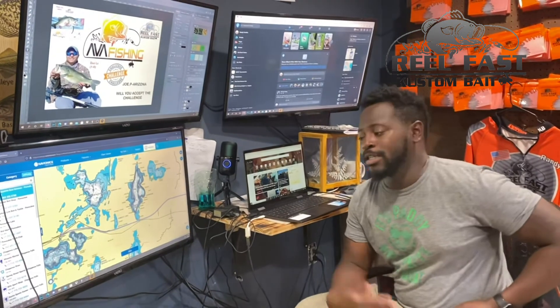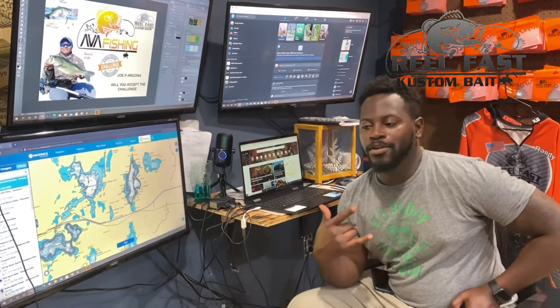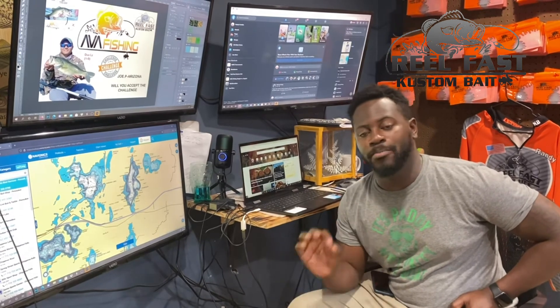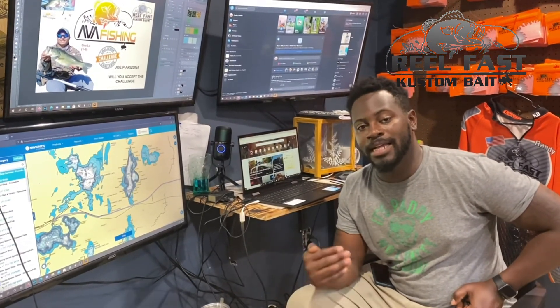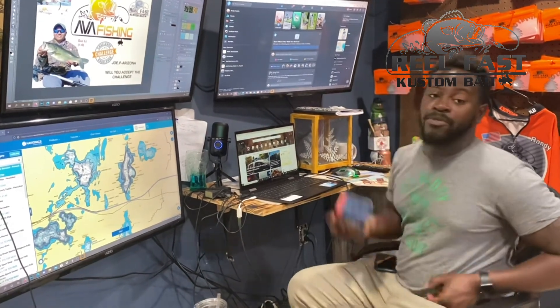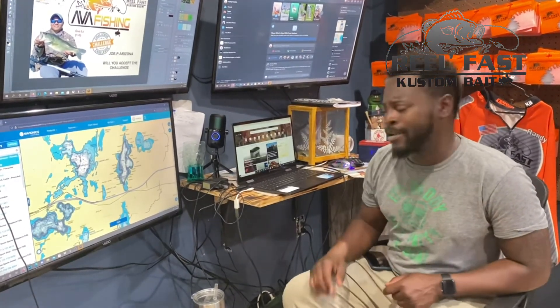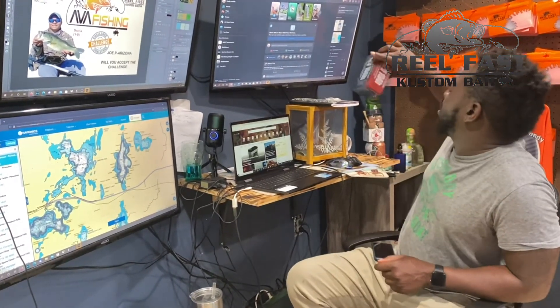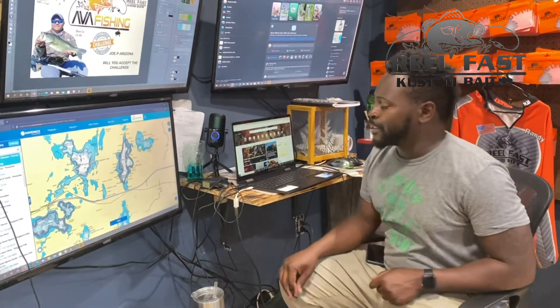Basically right now I'm going over everything I do before a tournament. You want to make sure all your tackle is good and your battery is charged. I do have a trolling motor with my kayak so I run lithium batteries — I'm running Amp Outdoor and Dakota Lithium batteries. My Amp Outdoor is a 60 amp hour battery and the Dakota is a 10 amp hour battery, but it pretty much never dies.